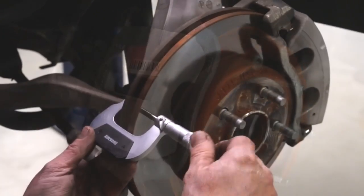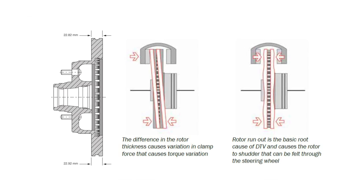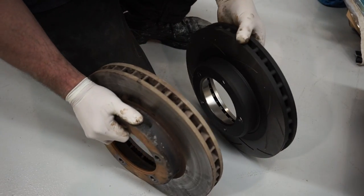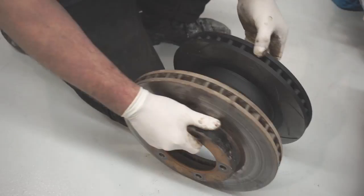Disc Thickness Variation, or DTV, is the uneven wear of the rotors during operation, and this often does not become apparent until 10 to 15 thousand kilometres after disc machining or replacement. Poorly serviced calipers can accelerate the occurrence of DTV, as can high levels of lateral rotor run out greater than 0.1 of a millimetre.